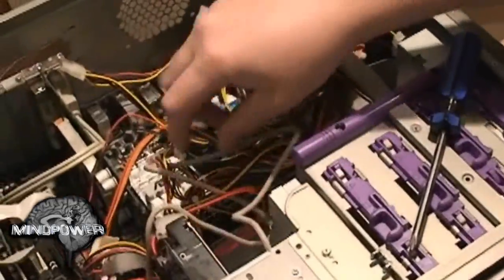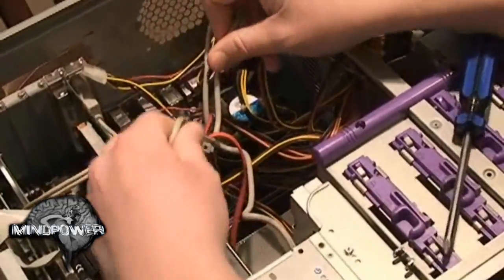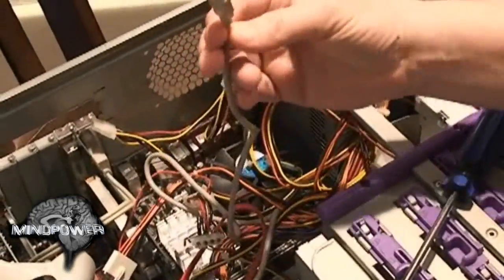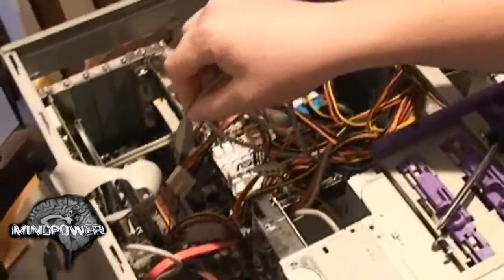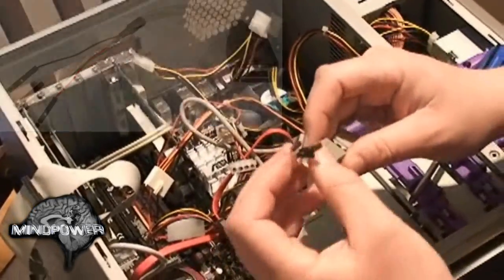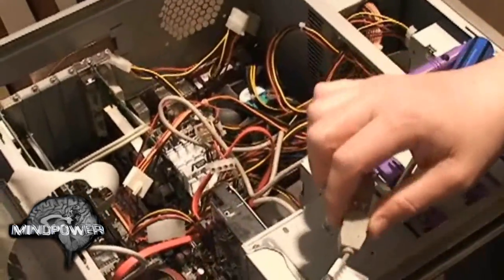This is the USB cable coming out of the back of the flash drive that will plug into the motherboard somewhere, but you need to have this adapter that comes with it to plug it into the motherboard.